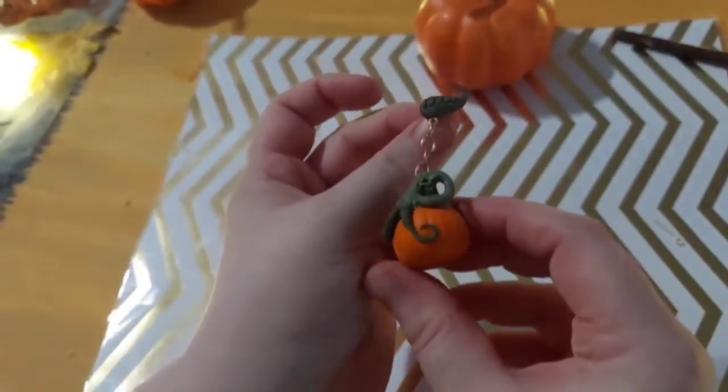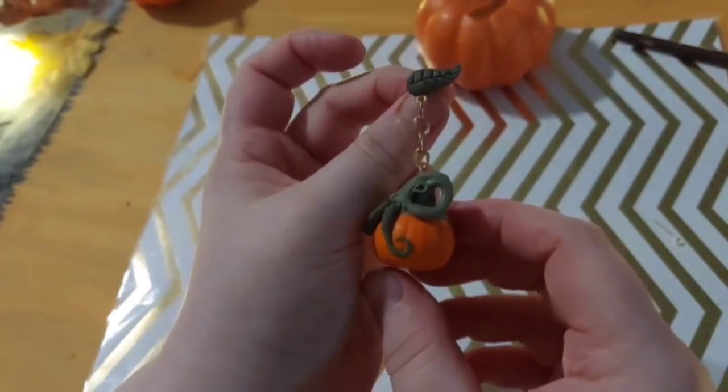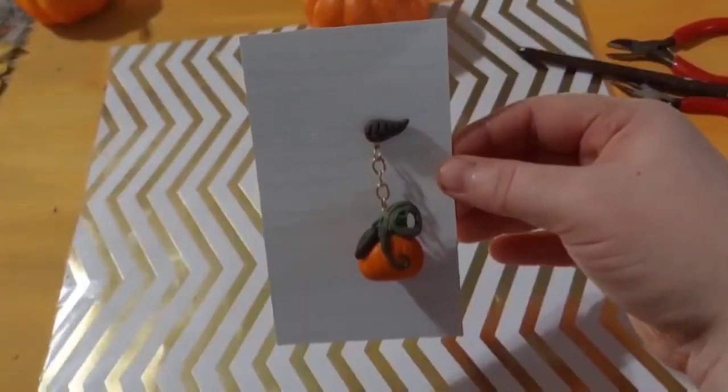Then you're going to attach all the pieces together. Go ahead and repeat the process for the other earring, and that's all. Thank you so much for staying with me today. Bye!